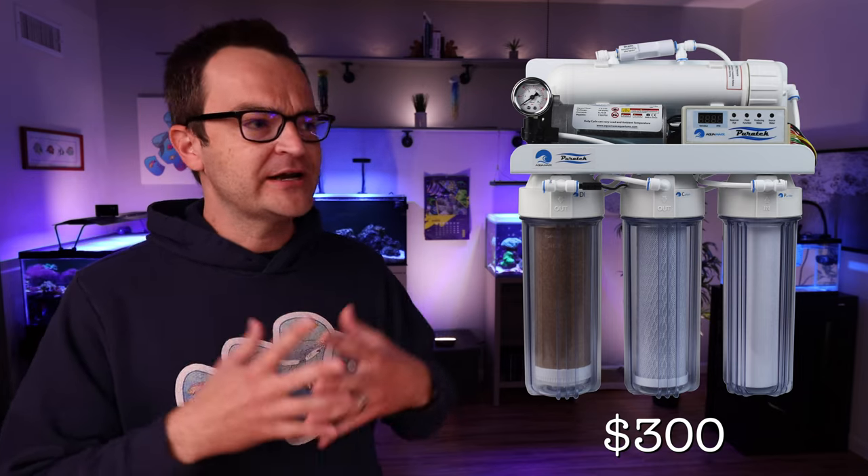Do yourself a favor and buy the Flipper Nano float algae scraper. Go with the nano — it's rated for tanks up to a quarter inch or six millimeters of glass, which is exactly the thickness of the 20 gallon build. I've tried using the larger flipper on smaller tanks and they scratch a lot easier. The nano has just enough magnetic attachment to clean your glass really well, retailing for $30. Look at all my tanks — I own an individual Flipper for every single one of them.